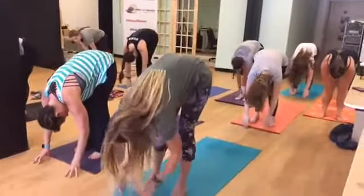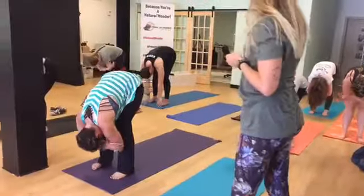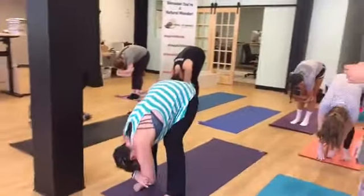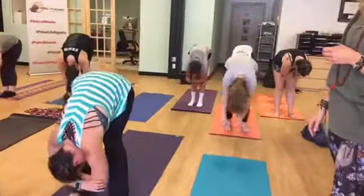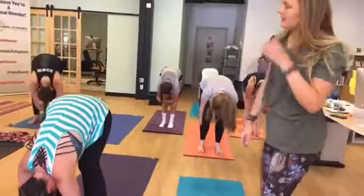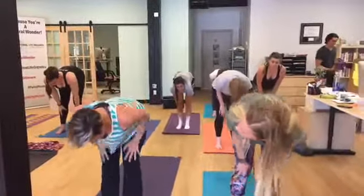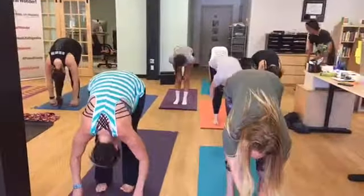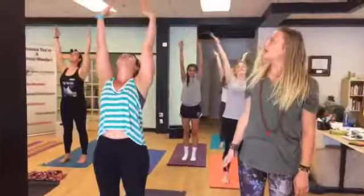Go ahead and hang out here in your ragdoll position. You can grab opposite elbows. You can shake it out, twist from left to right. Do what feels good. Find some ease. And then on your next inhale, halfway lift, pressing your hands into your thighs. Exhale, fold it all the way down. Inhale, lift up to the sky. Reach up. Exhale, fold.